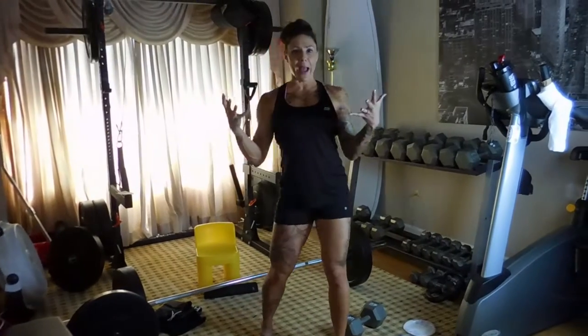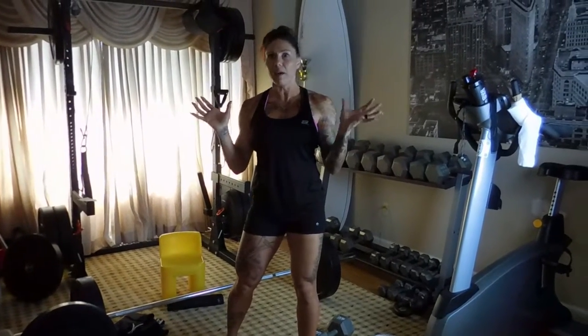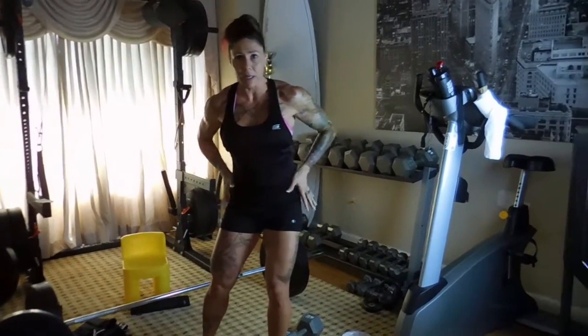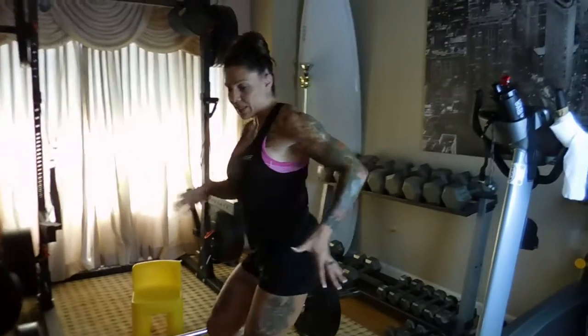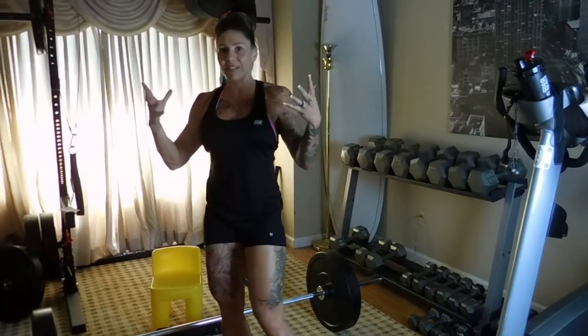Hey, so we are back with another booty video. I know recently we just did another one and this is a very popular thing. All the girls want to have nice curves. So, it's kind of a leg workout and booty oriented.